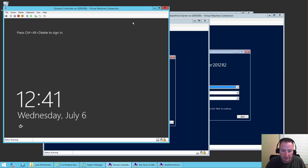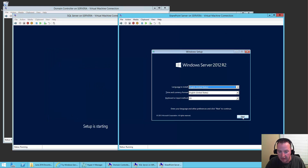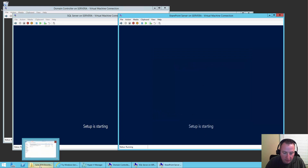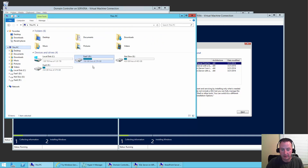All right, so the domain controller is happy. The SQL server — we're going to need to work through that. Next, Install Now. The SharePoint server — Next, Install Now. One other thing I want to mention: I put each VM on a different hard drive — domain controller on D, SQL on E, SharePoint on F. That only helps if you have separate physical hard drives. One of the biggest bottlenecks in virtualization is always going to be disk I/O, so you want to try and have as many disks as possible.